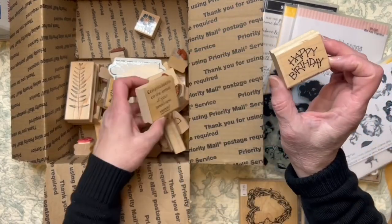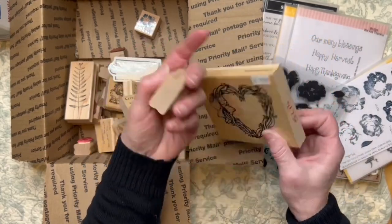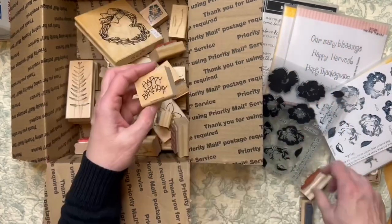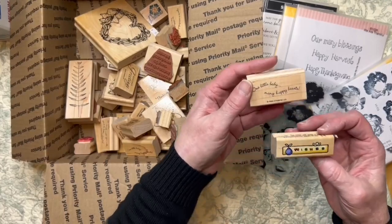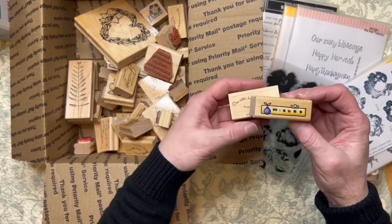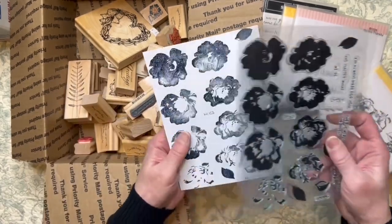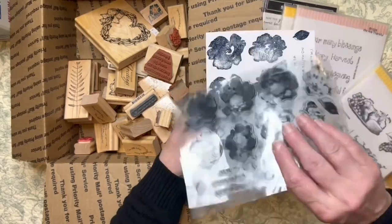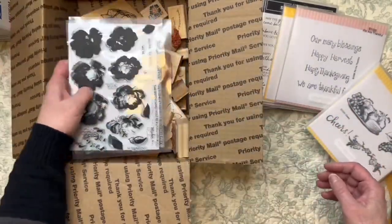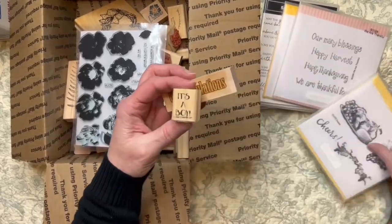We have this big one. I have a stamp set — I'm just going to throw it in there. It's the layering for the florals with sentiments. I'm trying to get all the blocks. Congratulations, it's a boy — I also have this one which is brand new, never used.